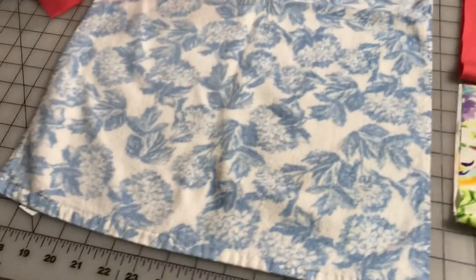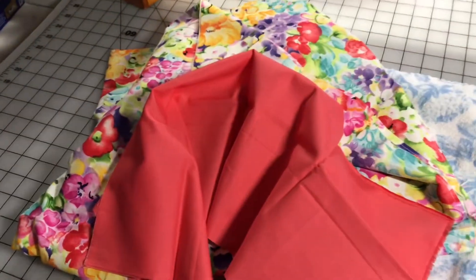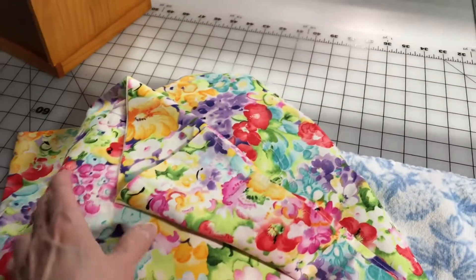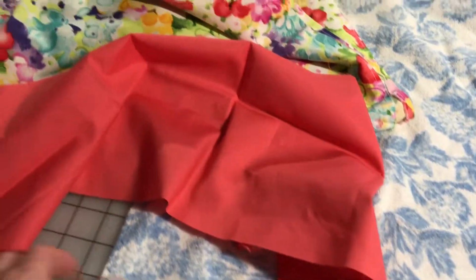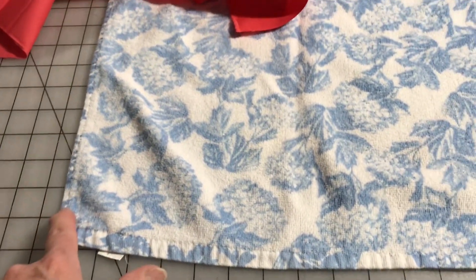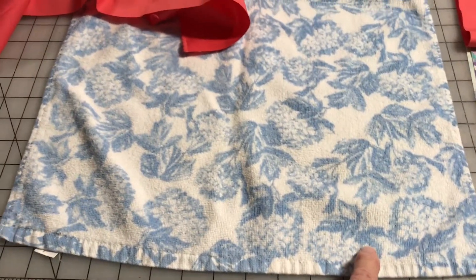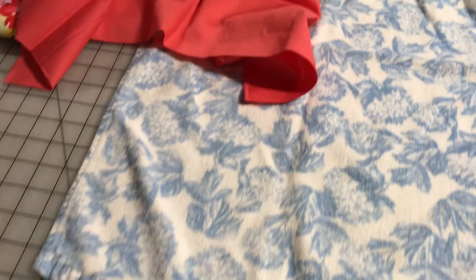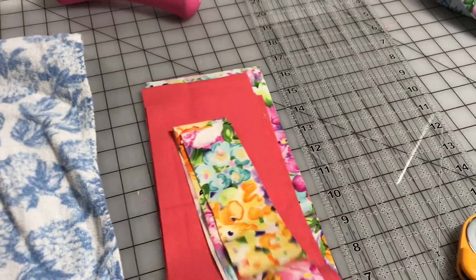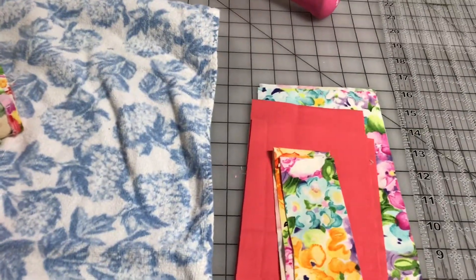So today I'm going to use this towel from my kitchen. I'm going to use these two fabrics. This is a fat quarter and this is a curtain that I had from a previous project. You want to find out the width of the towel and then cut your fabric two times the width. These are going to be ruffles, so the two different colors are going to be two different ruffles.